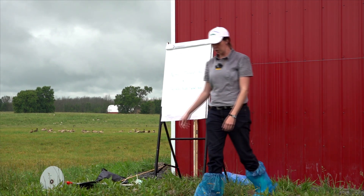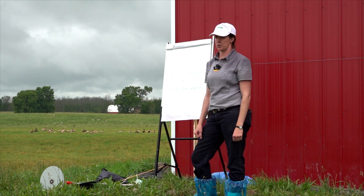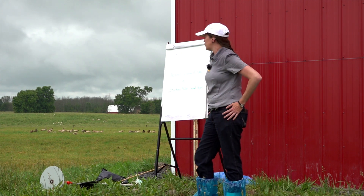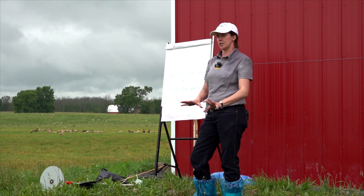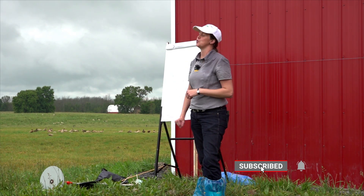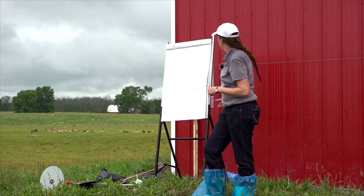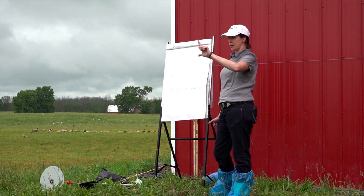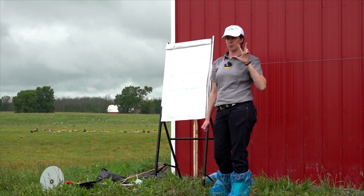For a beef herd, a beef cow on average over the course of the year eats about 2.6% of her body weight. Stockers would be 3%. If you had ewes milking with multiples, you might want to go to 4% of her body weight just to make sure she's getting enough feed. So that's your animal demand per day: average body weight multiplied by the appropriate percentage for that class, multiplied by number of head.